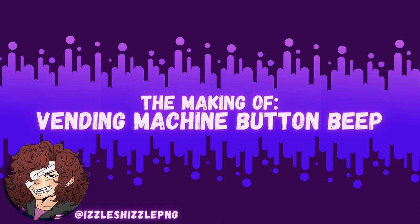And there you go! If you want more videos like these to explore the creation of sound effects, like this video and comment below! This is IzzlShizzl, and I will see you all next time!